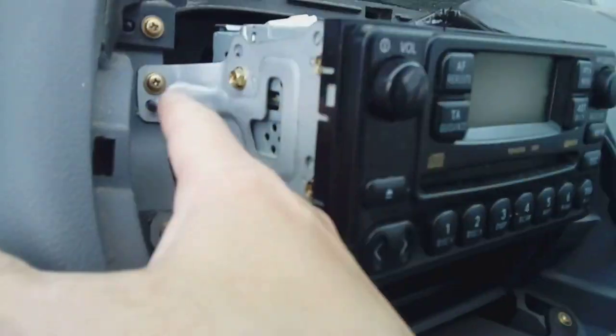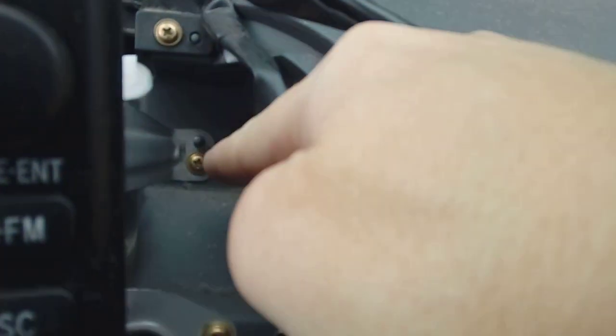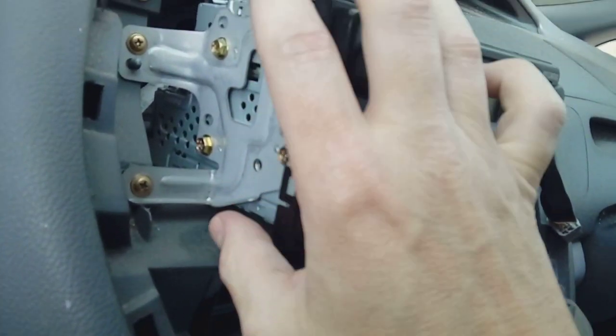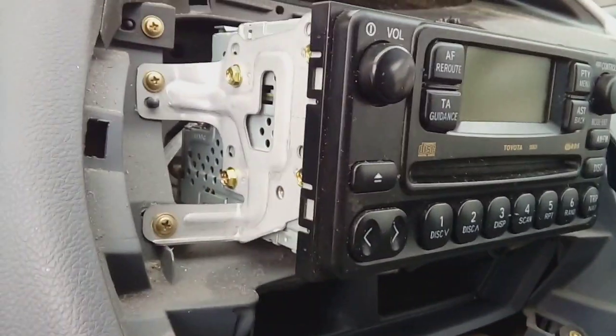You're then looking at Phillips screws — one, two, three, four down there. We're going to remove all those, and then we're going to need to keep the mounting plates for the new radio, if you've got a new radio to fit. Now we're going to take all four of those out right now.